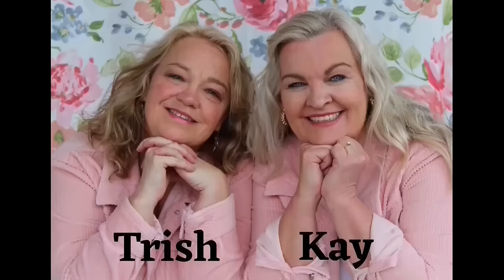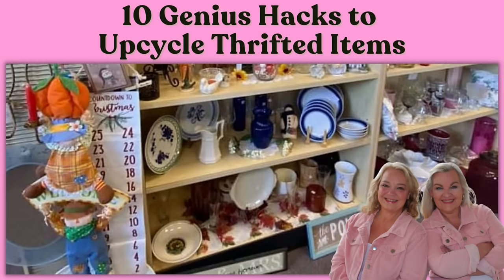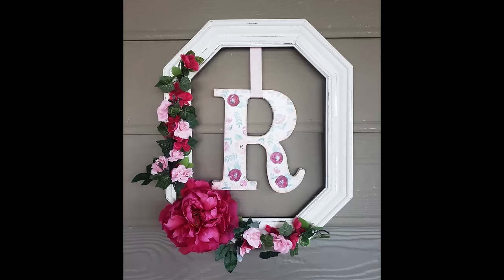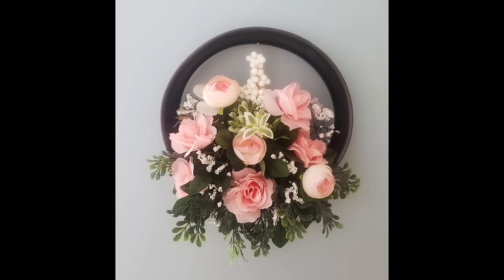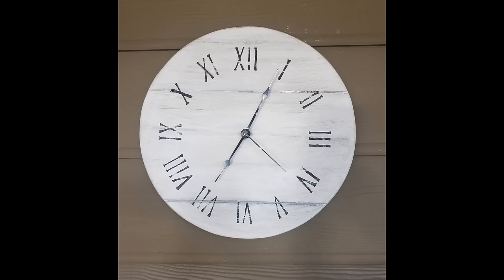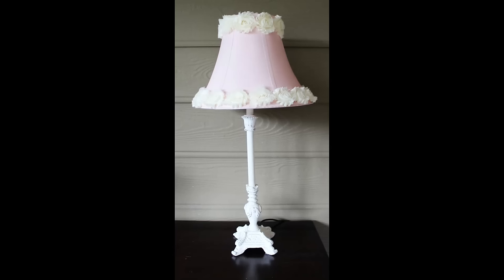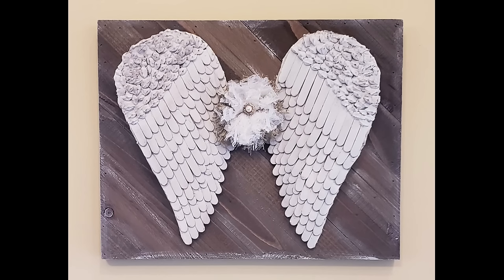Hey friends, this is Trish with Crafting Cousins. Thank you so much for stopping by our channel today. If you're new here, we hope that you'll hit the subscribe button and come back often. If you're a returning friend, thank you so much for your support. I love turning old items into new decor — it helps me change up my home style without breaking the bank. In today's video we have 10 easy hacks to make new home decor using items you may already have or find at the thrift store. So grab your favorite drink, relax, and let's craft y'all.